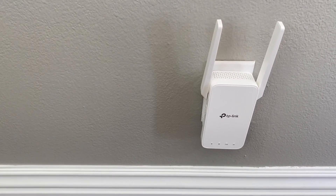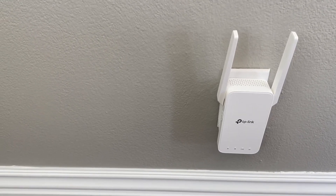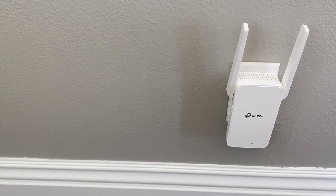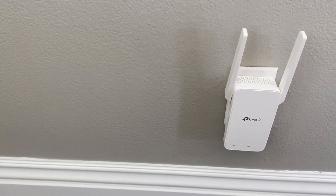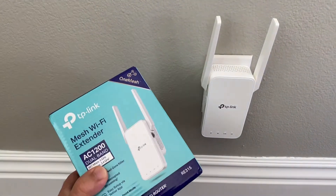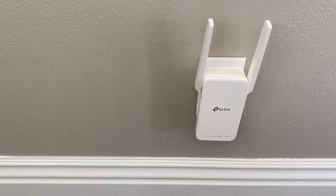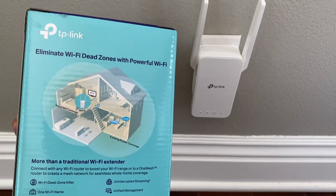The extension name will be your router name dash extension. You should probably put the same password as your regular modem password so that it's the same. That way if you give your Wi-Fi password to anybody, it'll be the same and you don't have to worry about any of that.